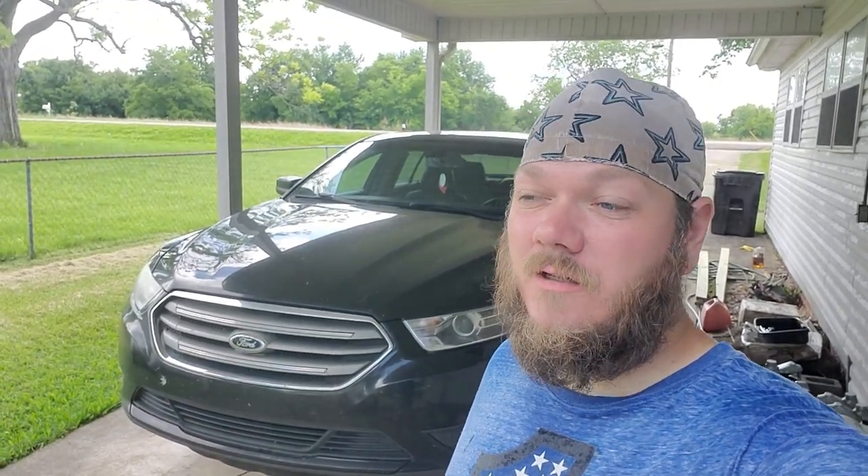What's going on guys, we got the Taurus back — time to do some more work on it. Got a complaint of a little thud noise you hear kind of when you're going in and out of the driveway, driving at low speed. So we're gonna dive in and see what's going on with it. Hit the like and subscribe button if you want — I do a lot of repairs on this thing, believe it or not, so maybe it'll help you out.